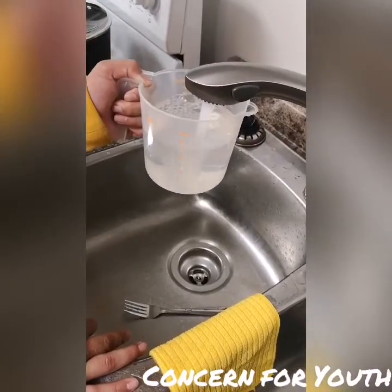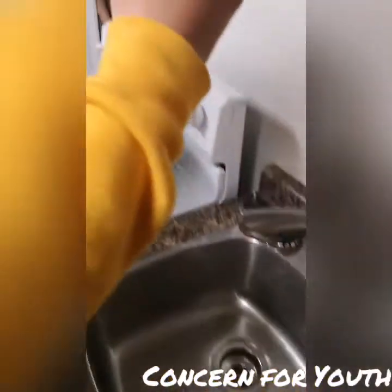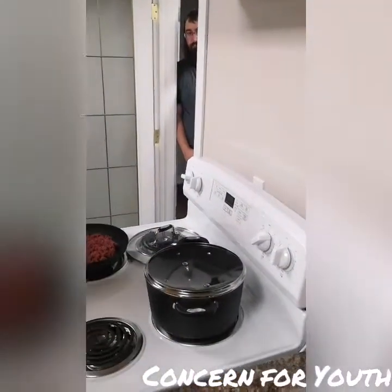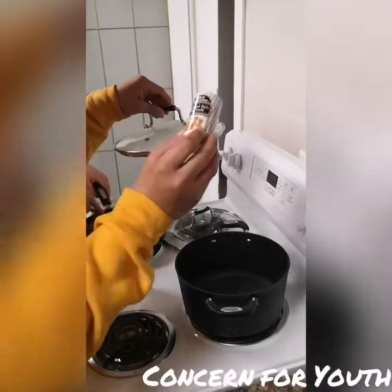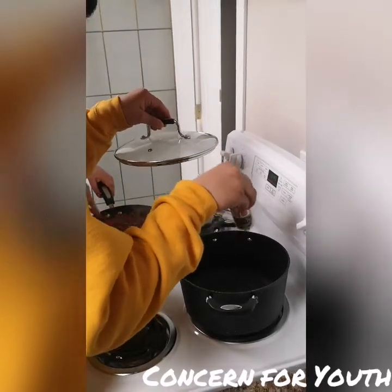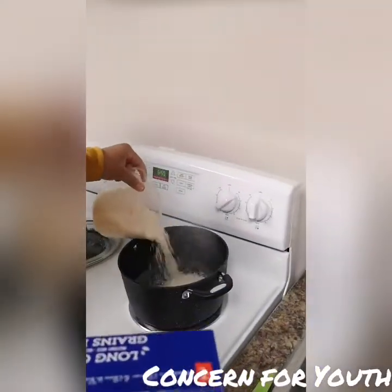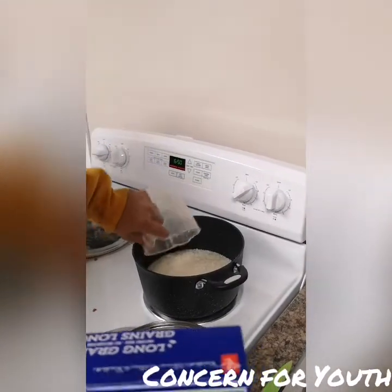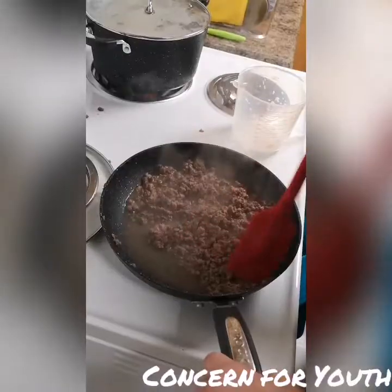As the meat cooks we are going to prepare rice. Please follow the instructions on the box to prepare your rice. Our helper is seasoning the water. He's now adding the rice. Once rice is added, turn the burner off and put the pot of rice aside to finish cooking on its own.